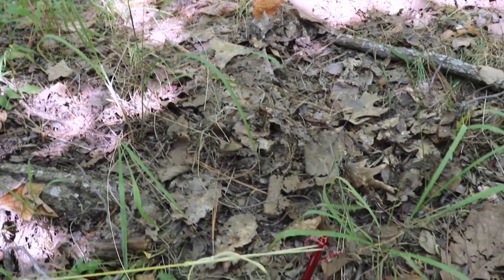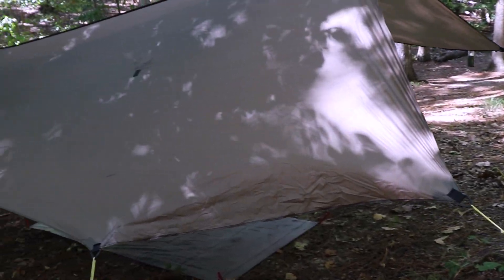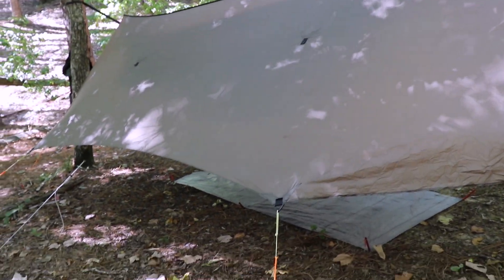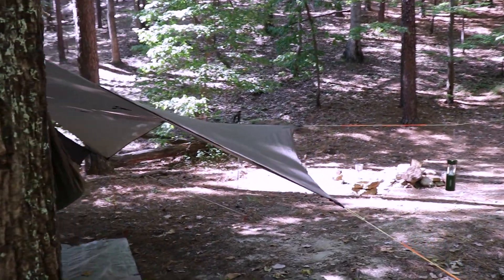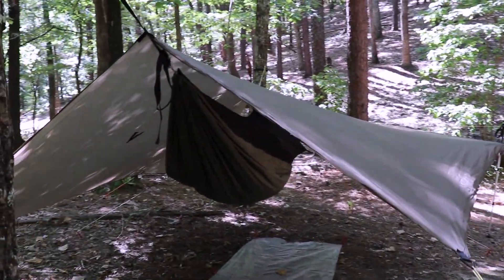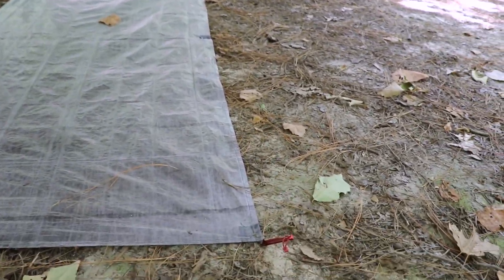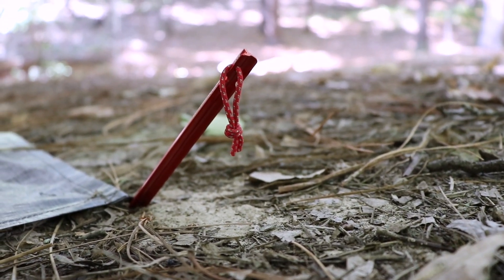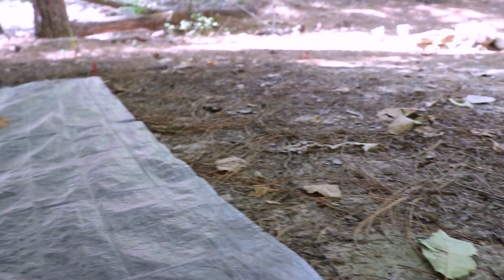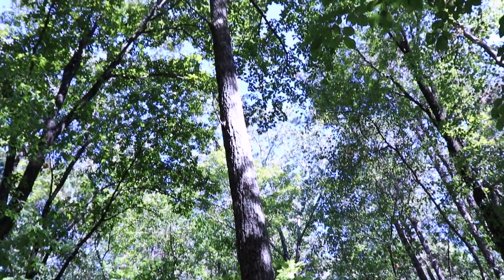My guy line is Dyneema — it's a real light cordage. I've tried different types: bank line and paracord, but that stuff's just too heavy. I like this Dyneema; it's lightweight and it's strong. Here are the mini groundhogs — I stake out my ground pad with those. Here's what my overhead looks like.